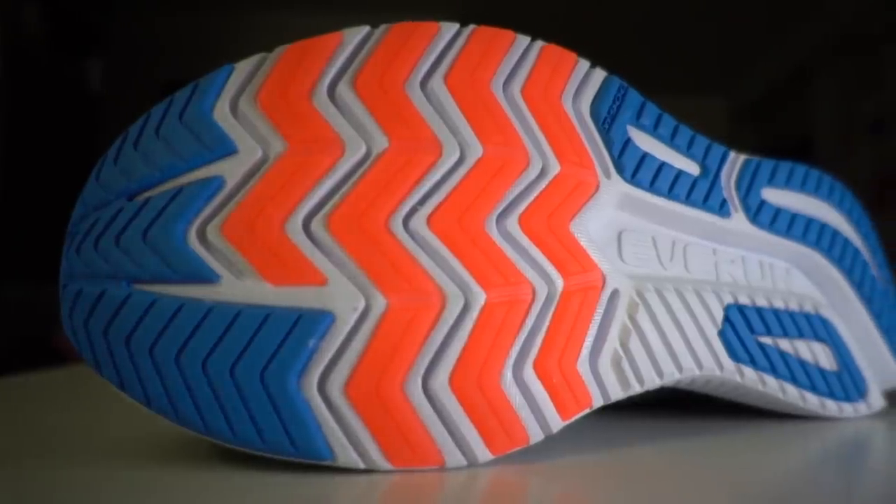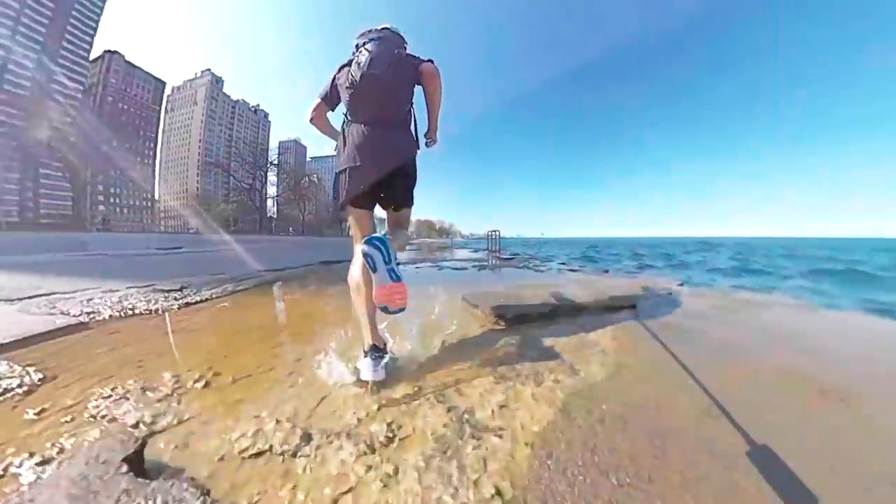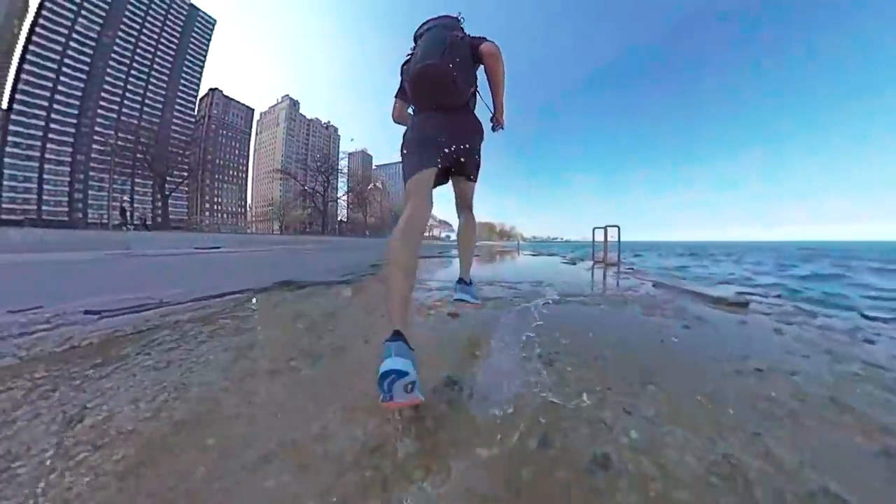Moving to the midsole and outsole — the outsole pattern is pretty similar to the Ride series they've had before, with a lot of rubber on the outsole. It's nice and beefy; you're going to be able to get a ton of miles in this shoe. In my mind the Ride ISO is a longer mileage shoe — not the fastest, but something you can really beat up and log miles in. The traction pattern is really great, works well in wintertime, on wet surfaces, and in summer for general road miles.